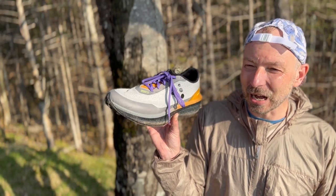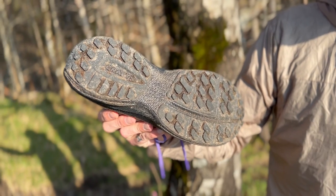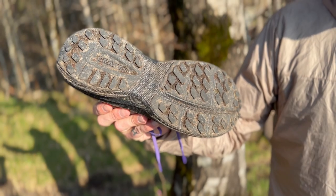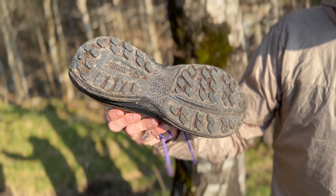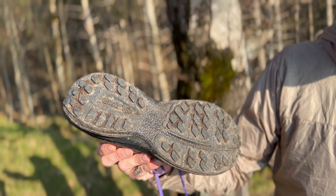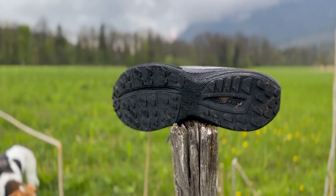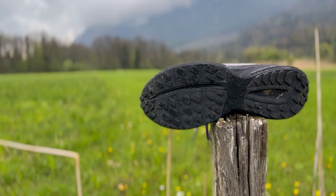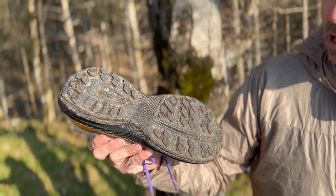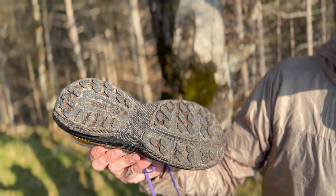I also want to say something about the outsole. There is already a proper profile on it — a proprietary Craft development. They've added lugs, and they hold well. You can really go into terrain with it — maybe not in the deepest mud or roughest boulder fields — but fundamentally it is absolutely trail-capable. You can see that too.